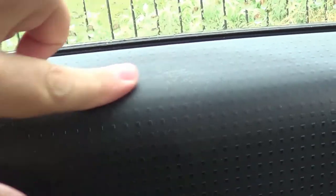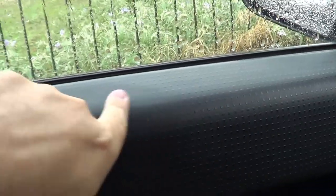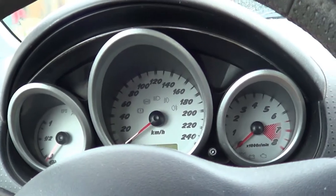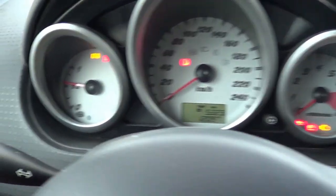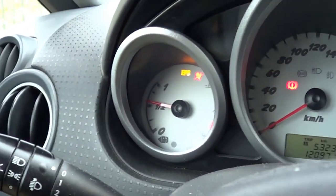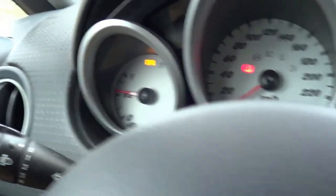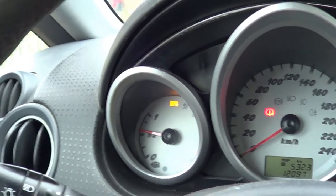One other thing that will show wear and tear is this armrest area where you put your arm while driving — it will wear off over time. Now let's look at the instrument panel. You can see the EPS light is on here — that's for the steering — it will go off once we start the car.